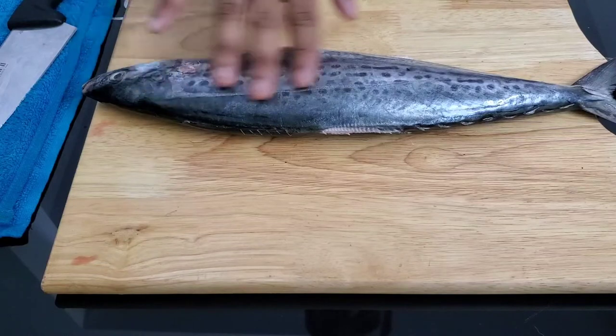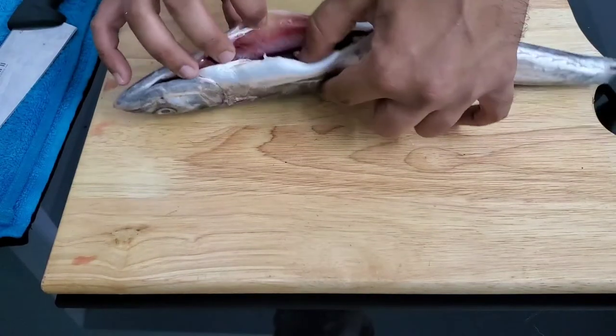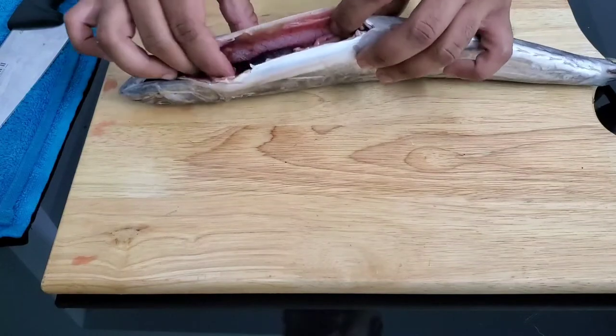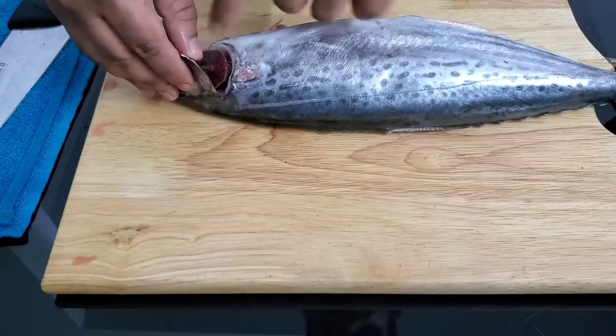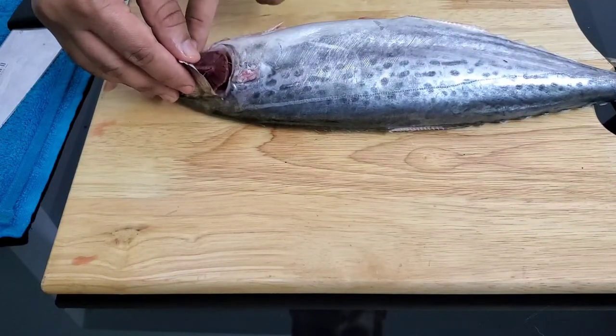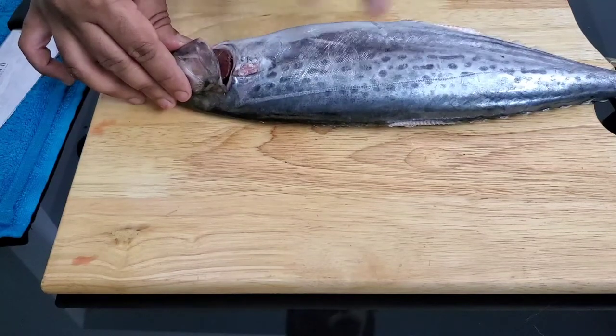The fishmonger has scaled it for me and he's also removed the intestines, so the belly is clean. If you want, they'll also remove the gills, but the gills are a good indicator about the age of your fish — they should be bright and red like they are here, so this is quite fresh.